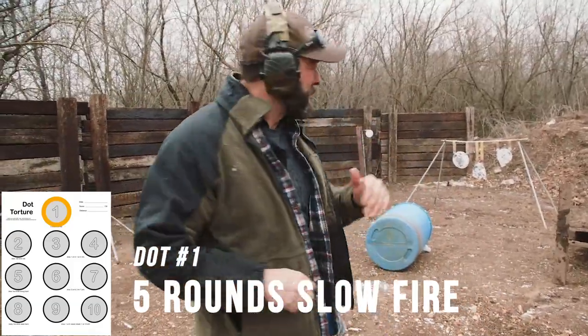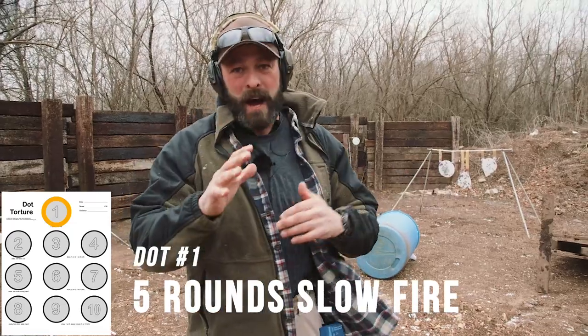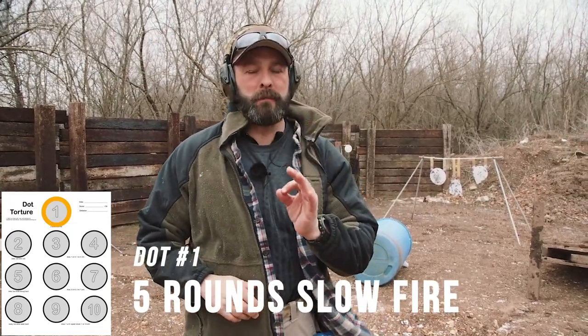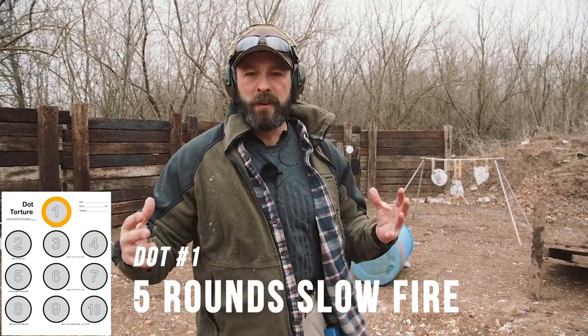It was blowing me around, but nevertheless, dot one is five slow fire marksmanship-based fundamental shots. The goal is everything in. We've completed dot one.